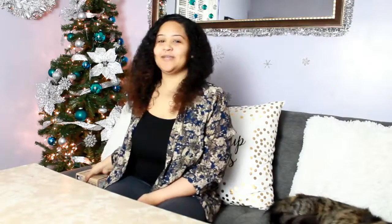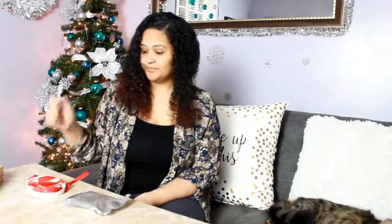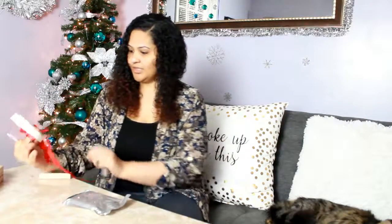Hey guys, it's me and Raquel and today I'm going to be doing a little tutorial on this memory paw print ornament kit. I got it from Marshalls. It was $4.99 and I thought it'd be nice to make a little paw print for my cats if they let me. So it comes with a straw, two rings, a little hook, a rolling pin, and some ribbon.